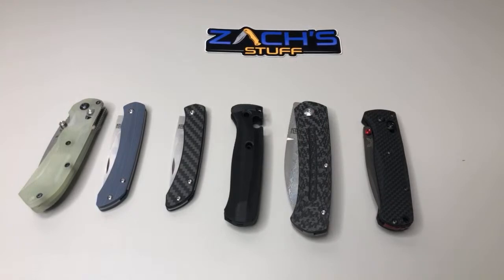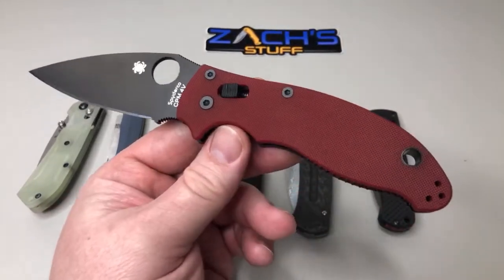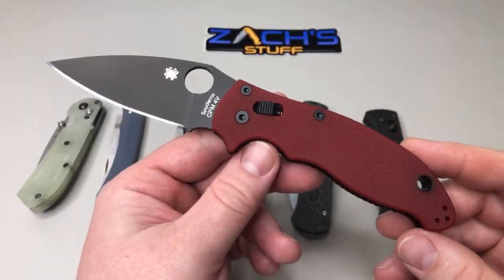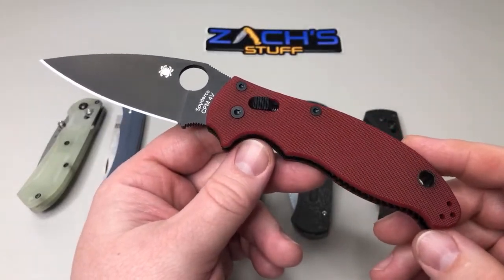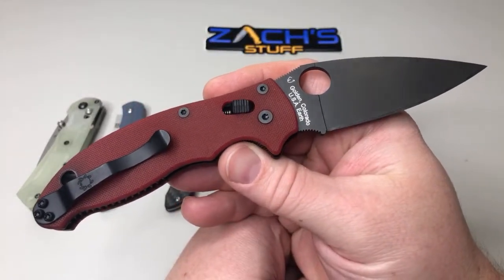A couple other ones came in. Did a little fun — what do you call those? Raffles? More like raffles. I picked up this one — G10, this is the Spyderco Manix 2 in CPM-M4. I think this is the St. Nick's edition special edition, all blacked-out hardware.